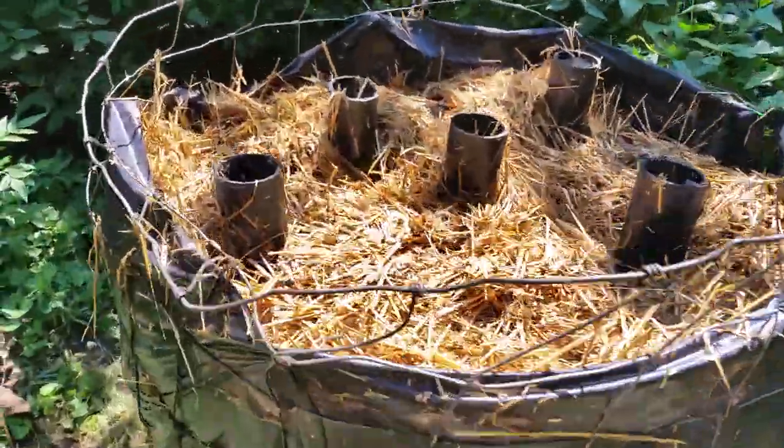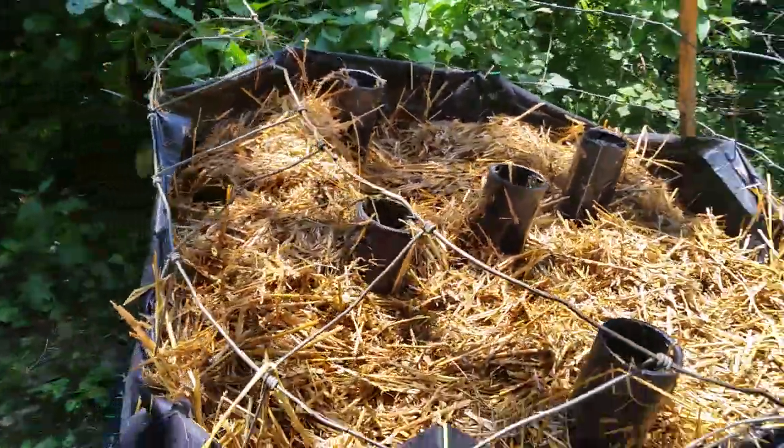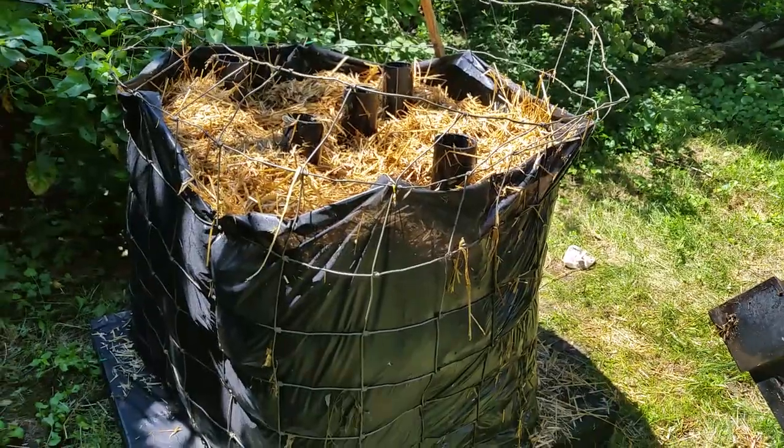This is my attempt at a Johnson-Su bioreactor compost in a little corner of the backyard that is hard to mow anyway.